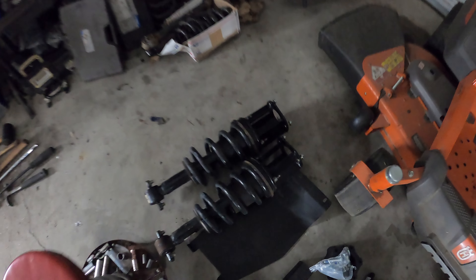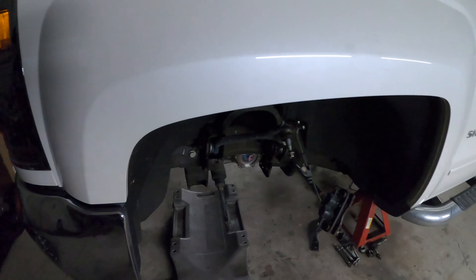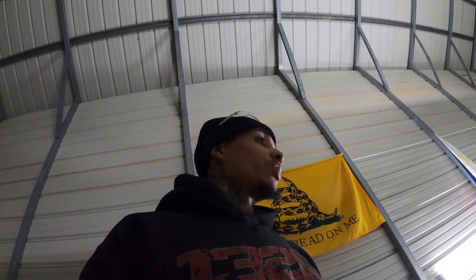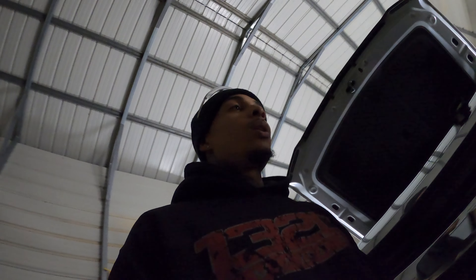Went ahead and got the strut spacers put on these struts, so those are all tight and good to go. Got all the clips and stuff taken out of the differential - everything is clean, clear, and out of the way. Tomorrow will be more of a day of cutting and tedious work as far as cutting the frame and getting this diff out. Probably take me about an hour to get that out and another hour of cutting just to get everything clear.